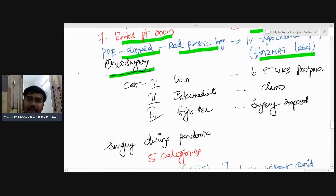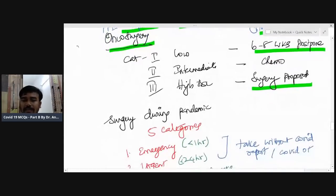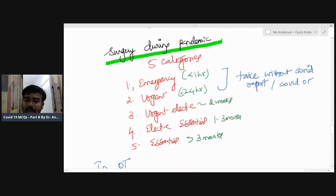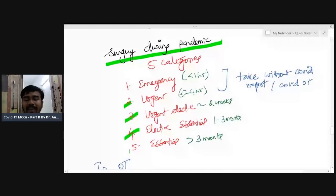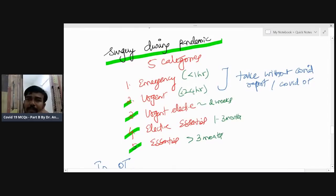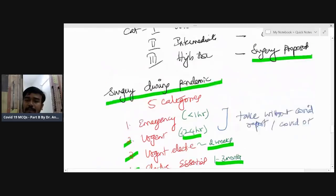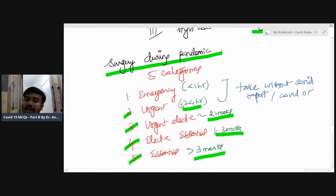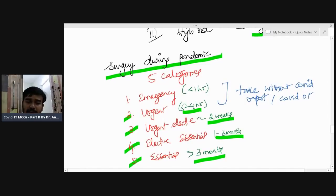Co-surgeons categorize patients into low, intermediate, and high risk. High-risk surgery may be postponed six to eight weeks. Intermediate risk — for example, chemotherapy — duration is not specified. For general surgeons during the pandemic, cases are categorized into five levels: emergency (less than one hour, e.g., ectopic rupture or stab abdomen), urgent (less than 24 hours, e.g., appendicitis), urgent elective (e.g., malignancies, plannable within two weeks), elective essential (more than three months, e.g., prostate surgery/TURP), and essential elective.